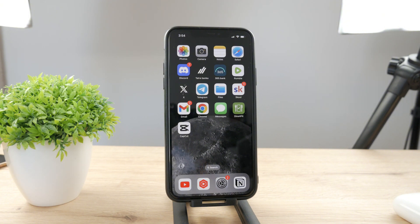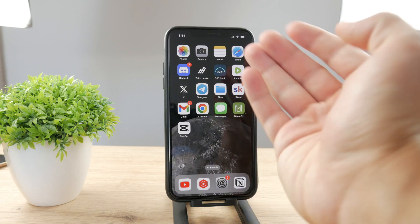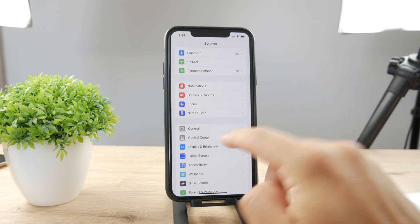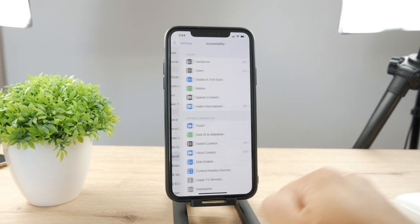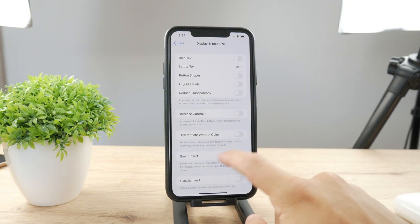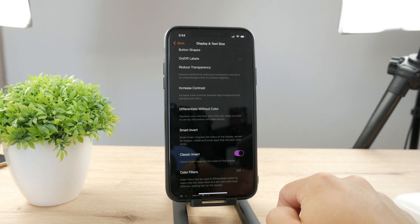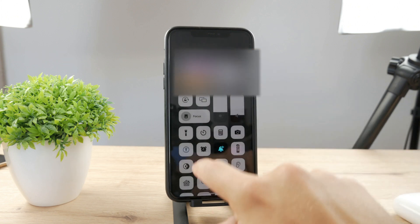In case you just want to customize it and make it look and feel like your own, there are very few things you can do about it. What you could theoretically do is go to Settings, click on Accessibility, tap on Display and Text Size, and click on Classic Invert.